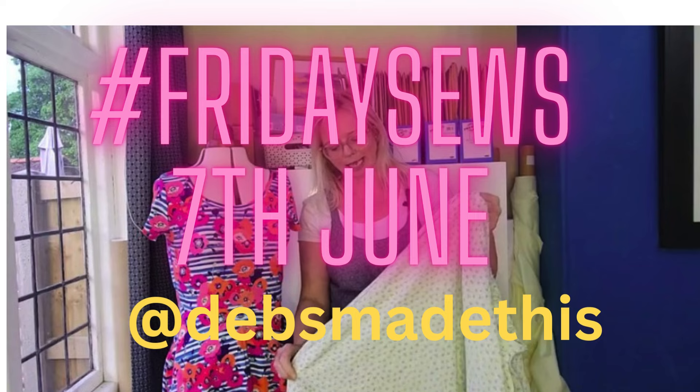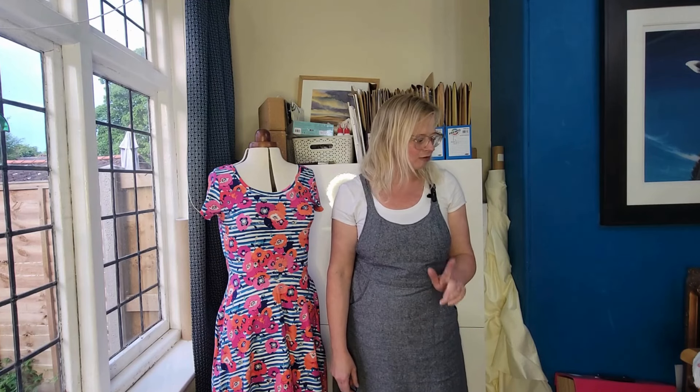Hello, I'm Debs. This is Debs with this. Welcome, this is Friday Sews. Welcome if you're new here and welcome back if you're an old hand. Thank you to everybody who's liked, subscribed, and commented on previous videos. I've got a bit of a catch-up for you today — some things I've made, some fabric I've bought, a couple of patterns, some info about a pattern test, and a couple of books.